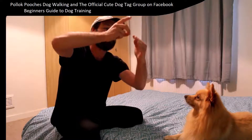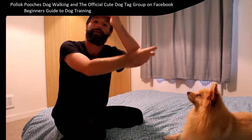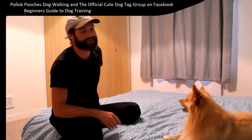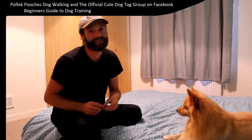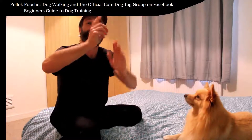The dog's nose follows the treat. And as the dog's nose follows the treat, the bum naturally comes down. We're torturing her with these treats — she's loving this training video because she's just getting fed the treats for nothing. As you go up, the dog's bum naturally comes down.